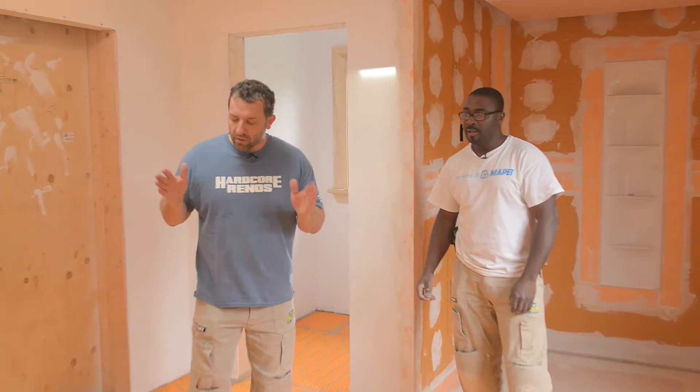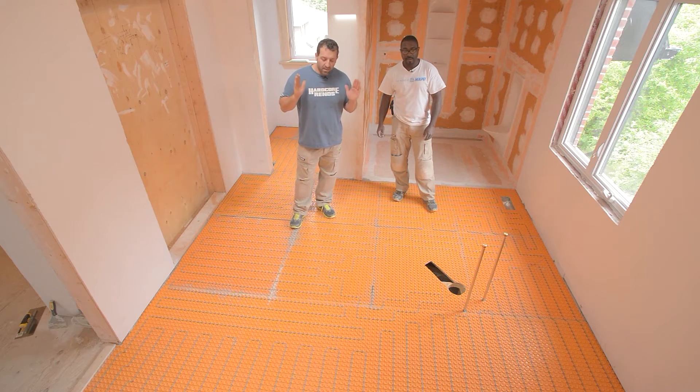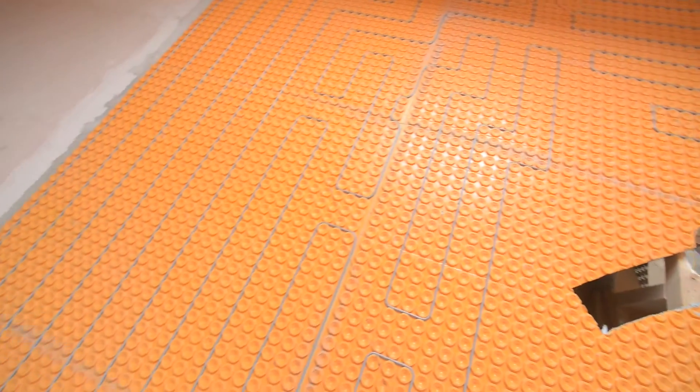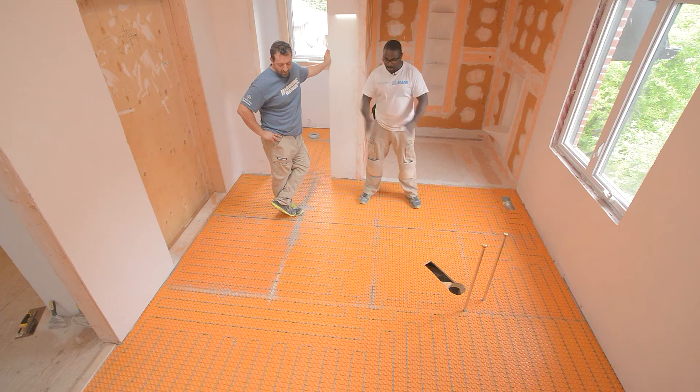That's why we love this — and we're not being shy about it — this is the best. You get an uncoupling membrane, heat, and waterproof all in one. And it looks cool — it looks like a circuit board.